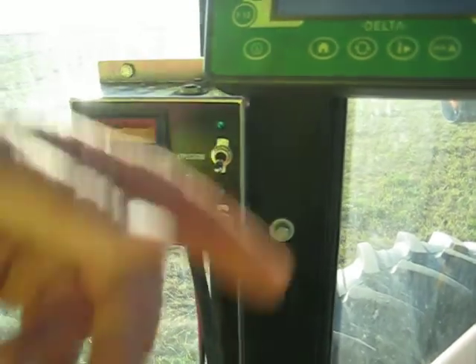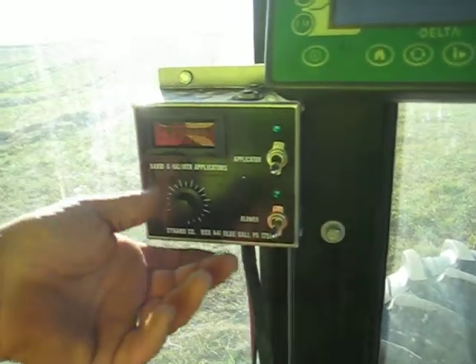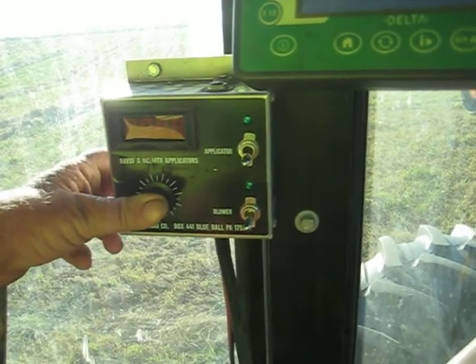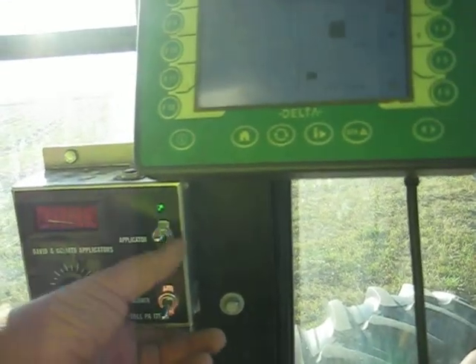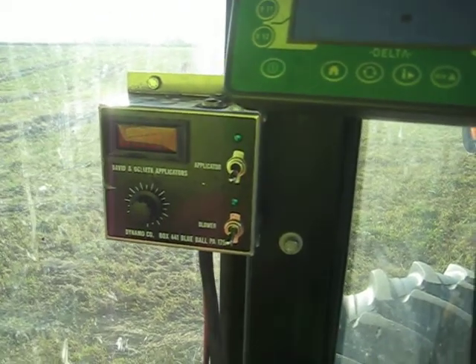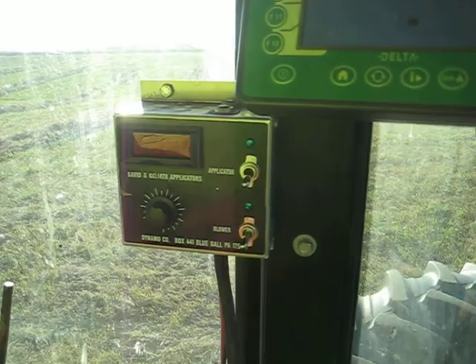The hay is completely dry so I don't have to worry about it catching on fire — that's why we try to let it dry out. This runs a fan on the blower and this runs an auger on the applicator. This is the speed to increase it for whatever you might need. We use that on hay that's around 20% moisture; if it gets over 25% it doesn't work.